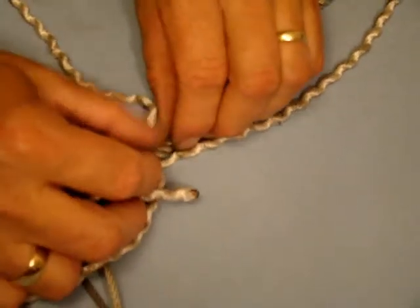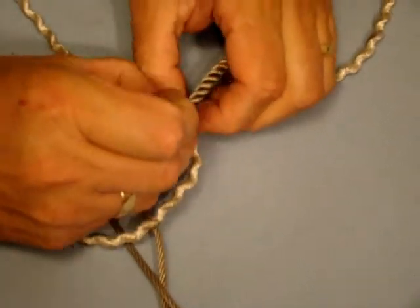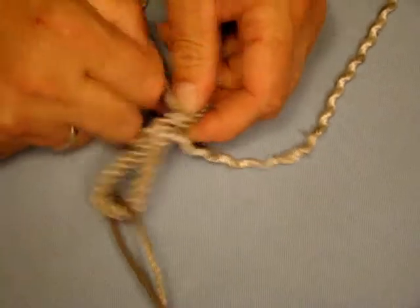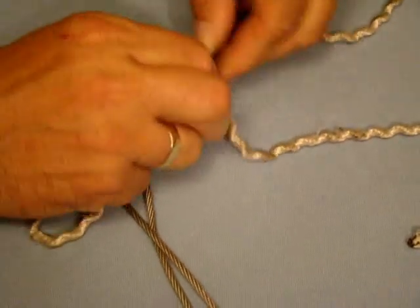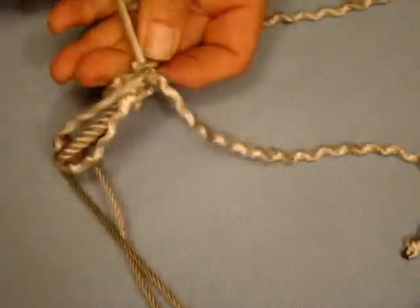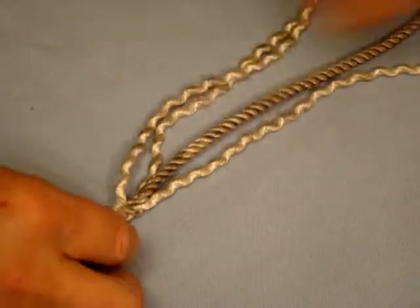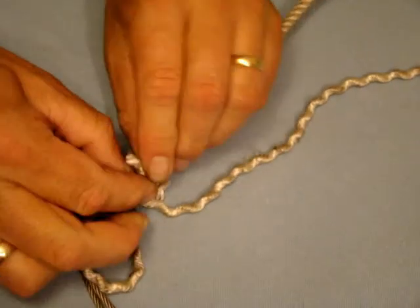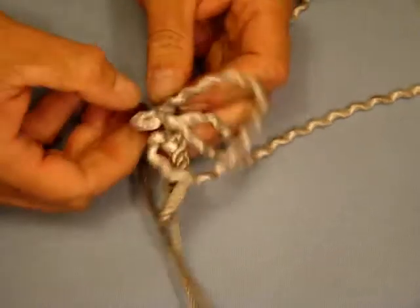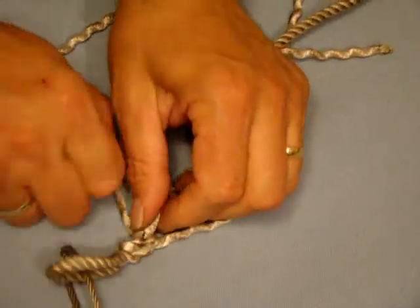Picking up the rope we started with, untwist it and just go over and under, working our way round the rope. So over and under and pull tight, snug it down, rotate the rope round, take this one going over and under, catch the loop in the loop, and then taking the last one, again it's over and then under, twist the rope, pull it through. And there we've completed two tucks.